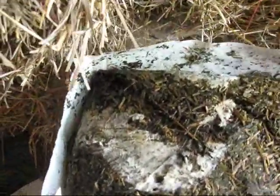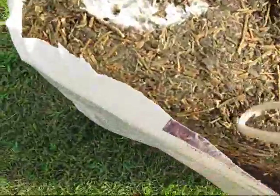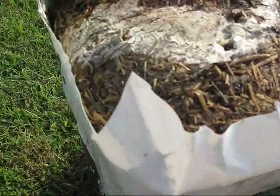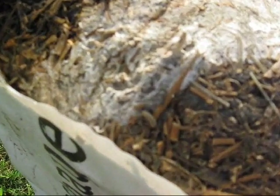I just opened this bag of chaffhaye. Some of you have asked about whether or not a bag is good, and I thought I'd show you a bad bag. It doesn't happen very often — in fact, this is the first I've ever seen this bad. But I found a very small hole in the bag, and if you look close, you can see the worms in here.